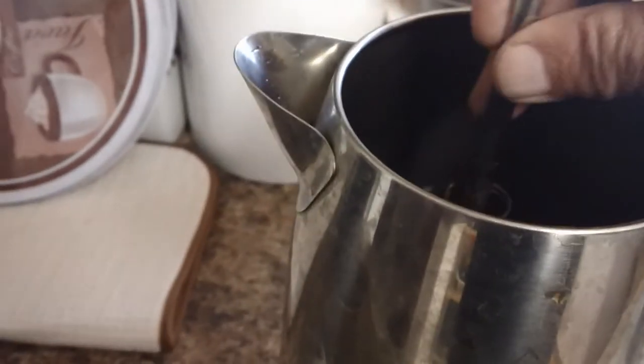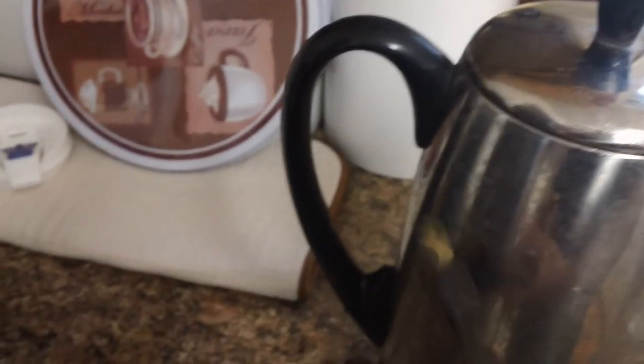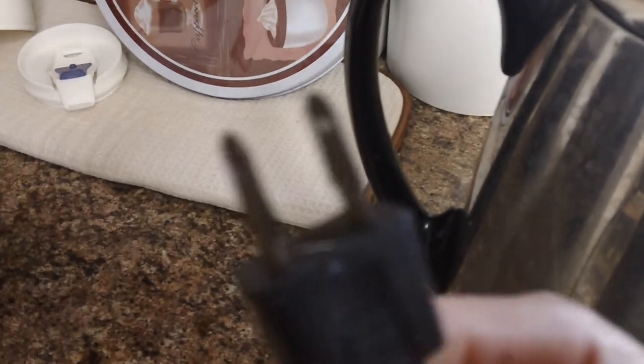We're going to assemble our percolator just like we're making coffee — only we're obviously not going to put any coffee in. Most percolators don't have on-off switches, they just plug in. Mine does not even have a polarized plug; that's how old this percolator is. We'll plug it into the outlet.